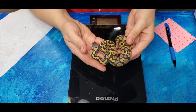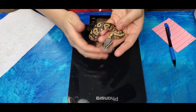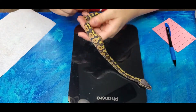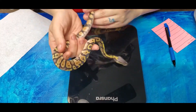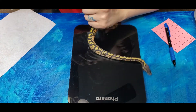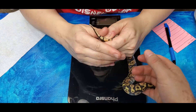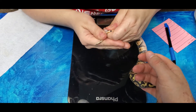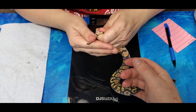The mystery clutch has all shed, so we're going to get them weighed, gendered, and put up. There are no normals in this clutch whatsoever. I can tell some are super pastel and some are pastel - some of them have really tricky looking patterns. Of course some of these are going to be either yellow belly or specter from the grandpa being a super stripe on the dad's side.